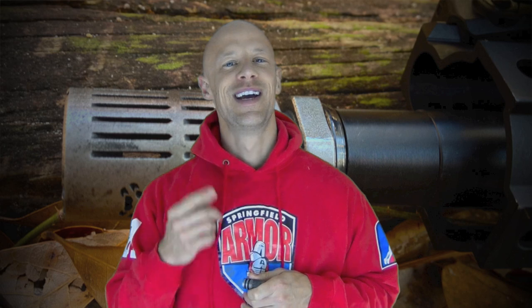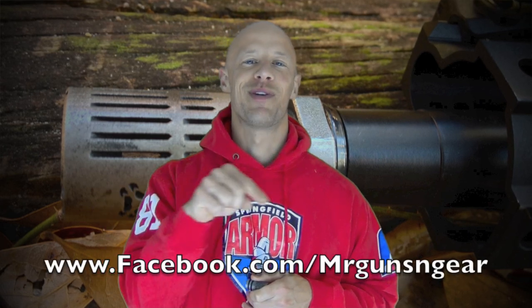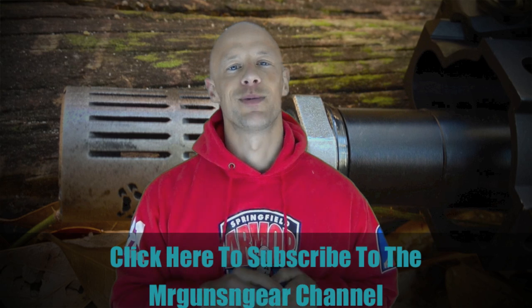Expensive product, but it works well. If you're looking for something innovative, it's something to take a look at. If you guys have any other questions about this brake or anything else I talk about here on the channel, feel free to post below in the comments section. If you guys don't have a YouTube account, get one and subscribe. Thanks for watching guys, thanks for subscribing, and I hope to see you in the next video.